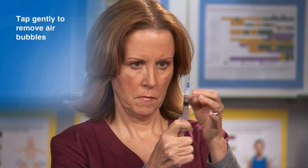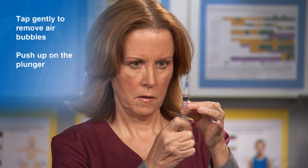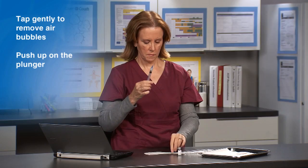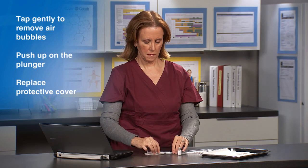To release any air bubbles, tap gently on the barrel of the syringe and then push up on the plunger, being careful not to expel the vaccine. Now, recap the needle by replacing the protective cover on the needle.